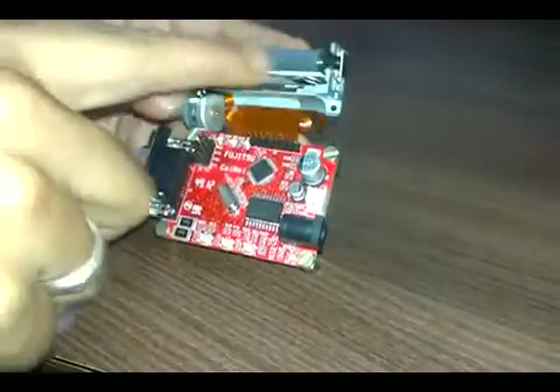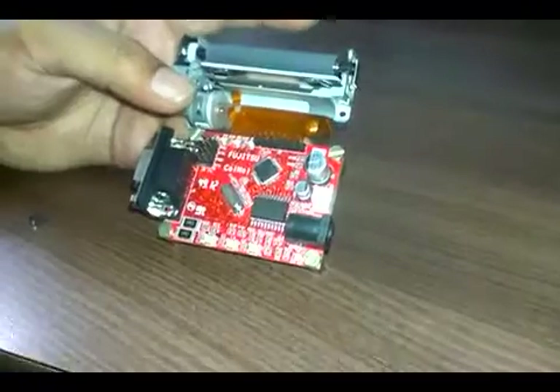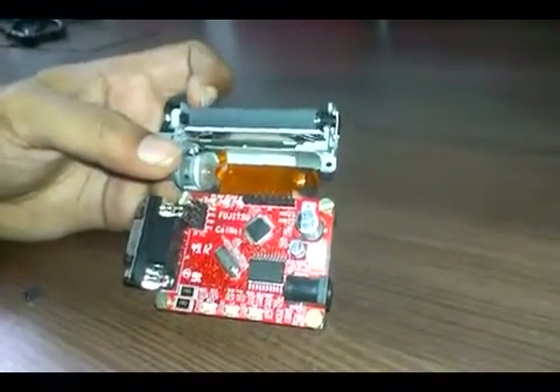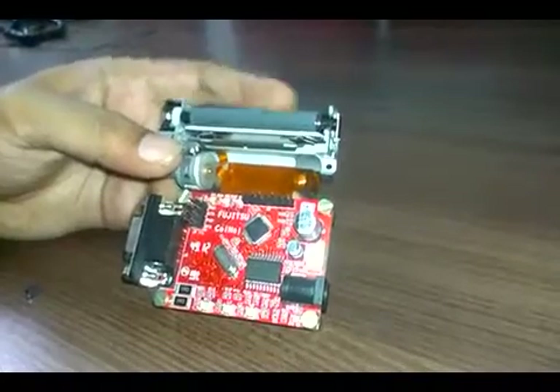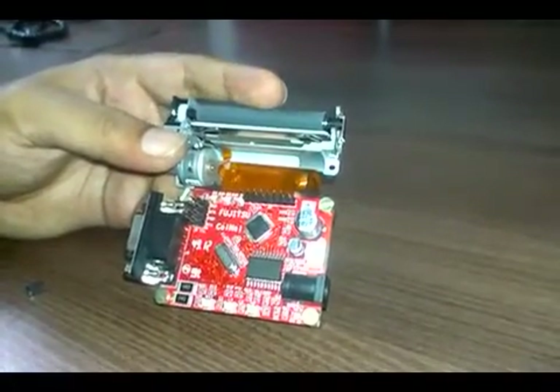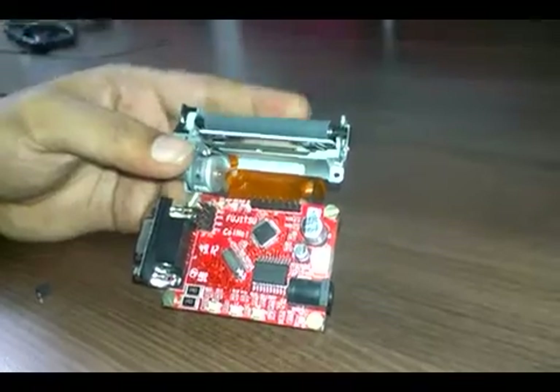This mechanism is basically a 2-inch mechanism, so you can use 2-inch paper. There are 384 pixels of dots in one row.